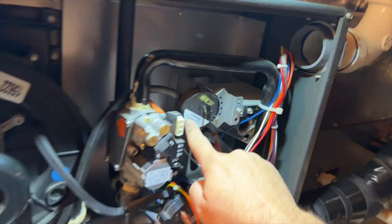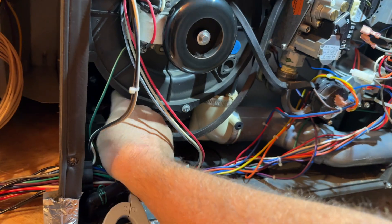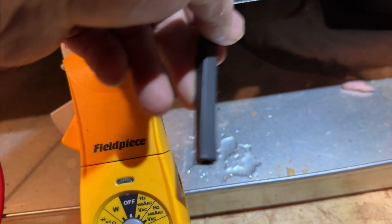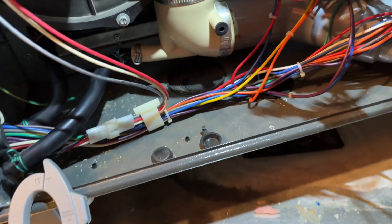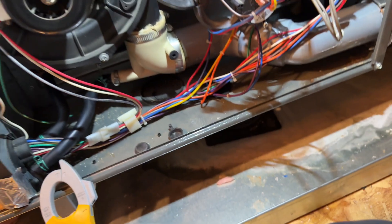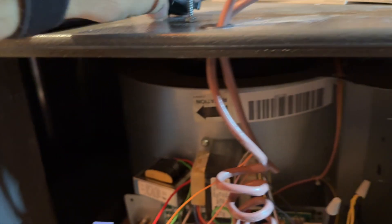This switch is point one zero inches to close, so we're going to check the tube and make sure it's not plugged. I took the tube off and it's full of water — that's not a good sign. Checking the pressure switch itself — it doesn't appear there's any water in the switch, so that's good.